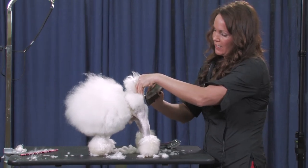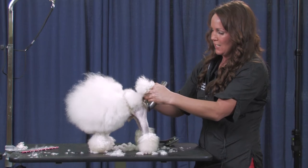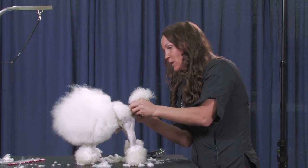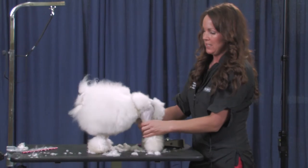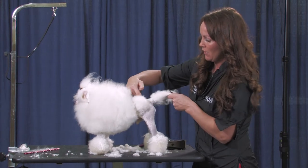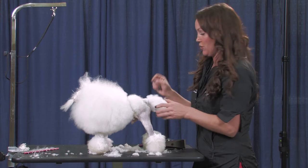Just nice and clean around his butthole — I know I'm supposed to use 'anus' or 'rectum,' but there we go. So now I've done the easy part on the back end — the legs are shaved. Now I need to concentrate on the tail, going into the rosette, and the line around here, which is the fine, fine, fine trimming.